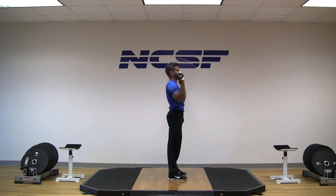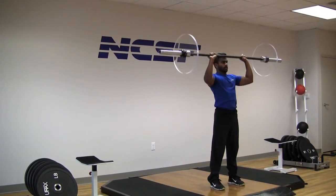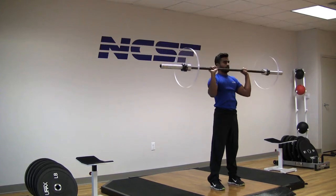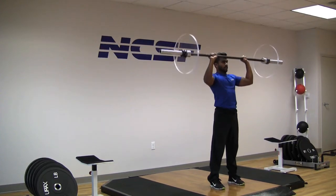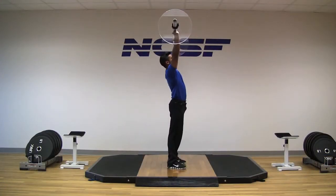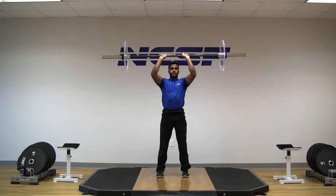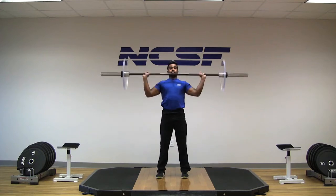Personal trainers must recognize that overhead pressing can be taxing on the shoulder complex as well as joint segments of the lower spine if not performed correctly. Let's take a look at a few common errors which place the working joints in biomechanically compromised positions or negate proper muscle activation.